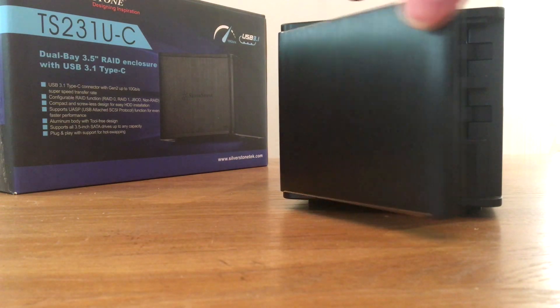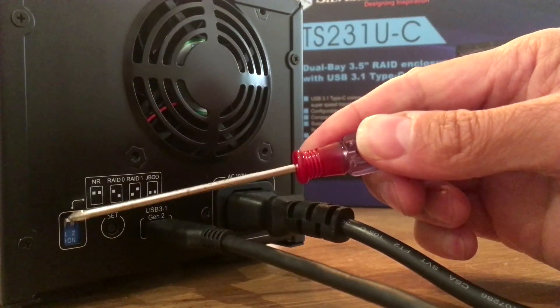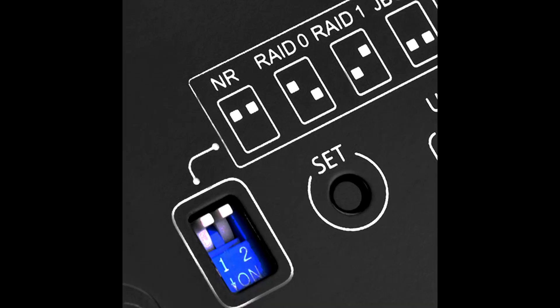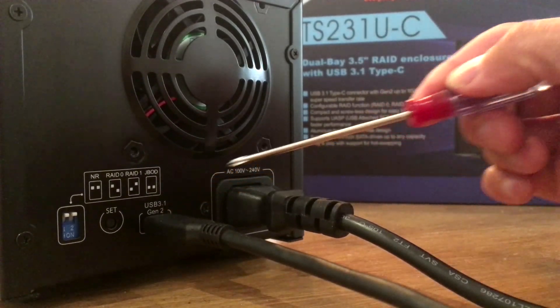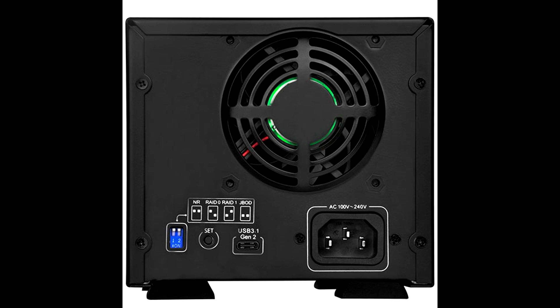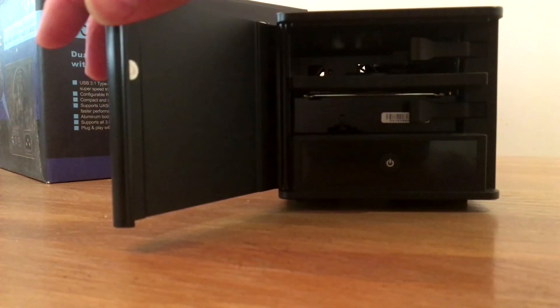At the back of this hard drive enclosure, you've got the RAID functions. You've got two dip switches that you'll set to RAID 0 or no RAID if you don't want it. Then click the Set button below to configure whichever RAID setting you want. You've also got the USB 3.1 Gen 2 port and a fan to keep things cool inside, which is very nice.